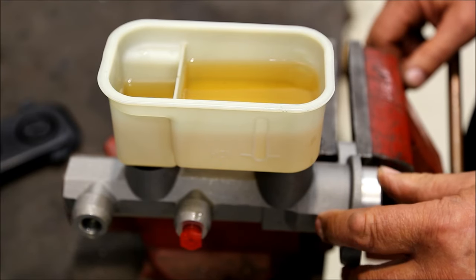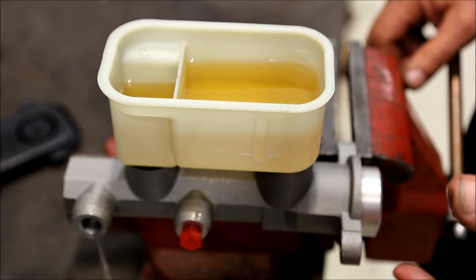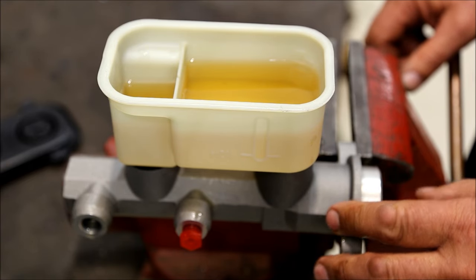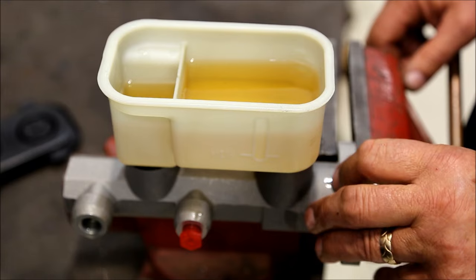What we're going to do today is bench bleed a master cylinder. There are two methods of bench bleeding a master cylinder. This version is plugging the ports and cycling the piston.